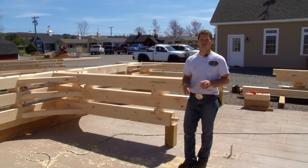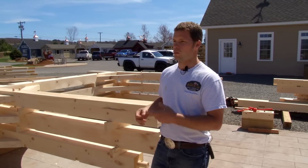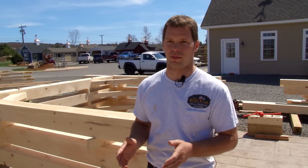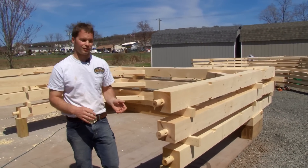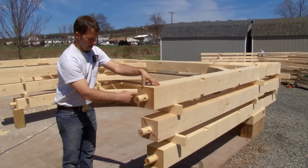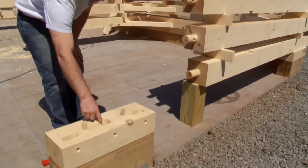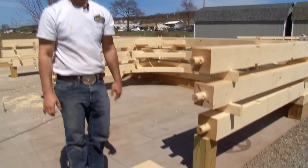This barn has four main bents — right now we've got three of them completed. A bent is the main structural carrying system of the timber frame. The raising day is almost always the most fun for us. Basically all these bents will just get stood right up into place. You'll see how on the post we have the mortise and tenon — it will drop right into the round hole, we put a peg through, and it is locked in place.